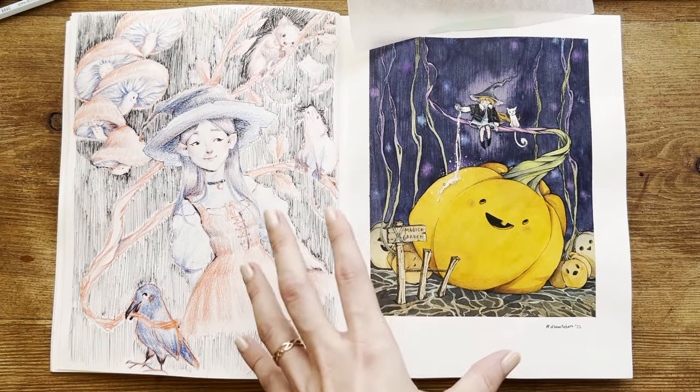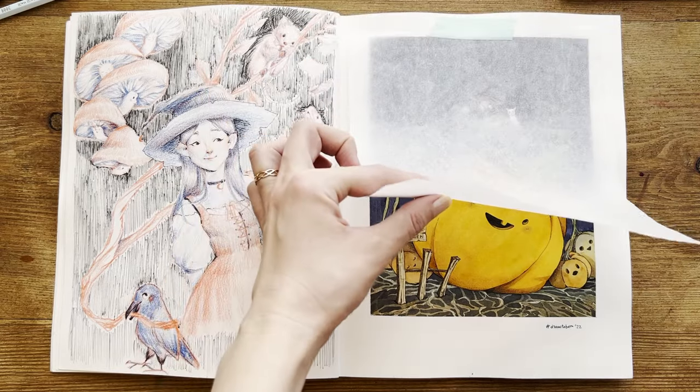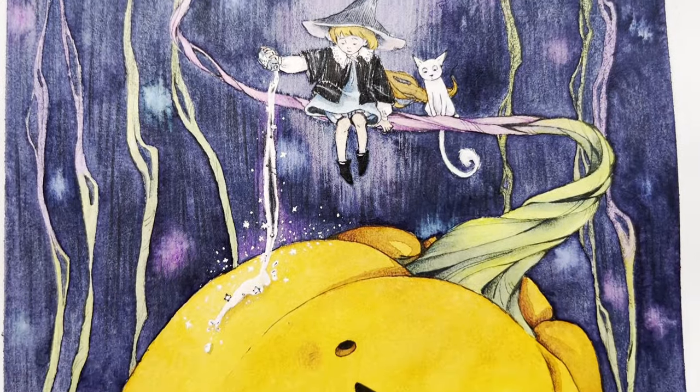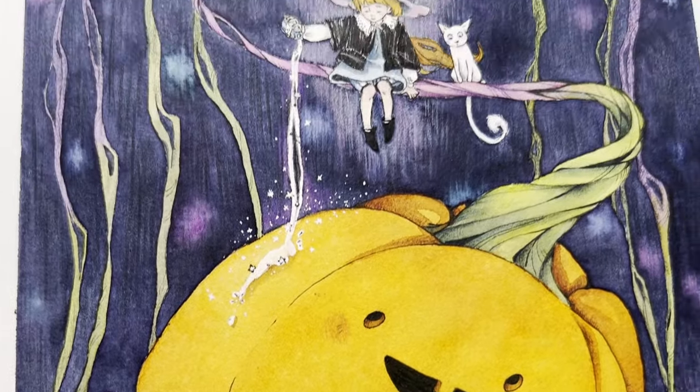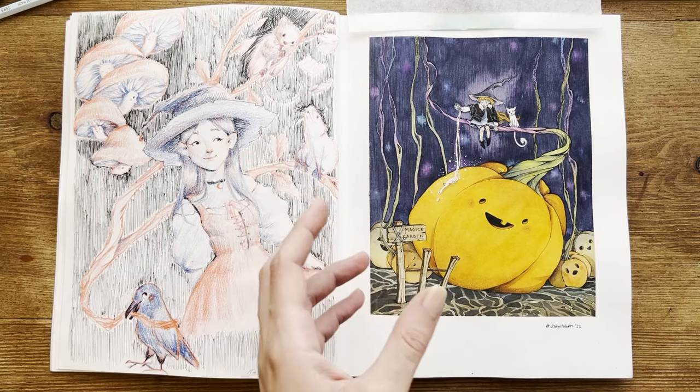I've mainly used colored inks and pencils, which is why I attached a piece of baking paper again. I really like the prompt — this little witch is pouring magical liquid to grow pumpkins. I thought it was a really nice idea for a magical garden.